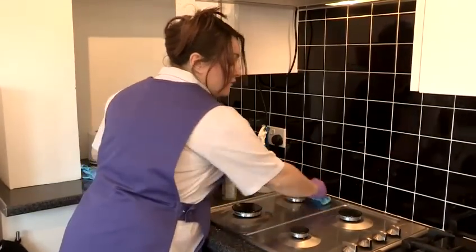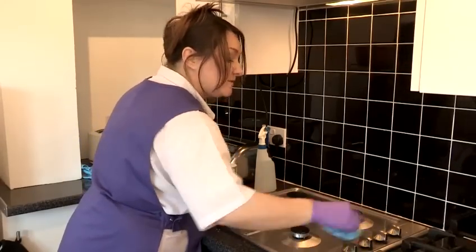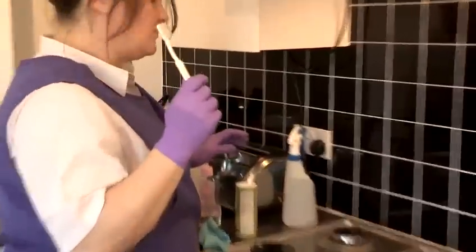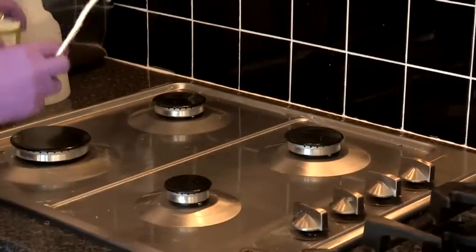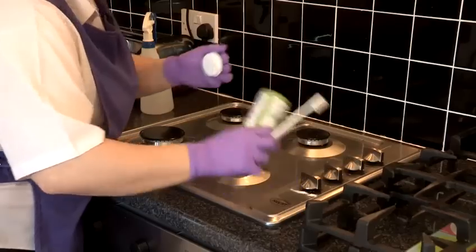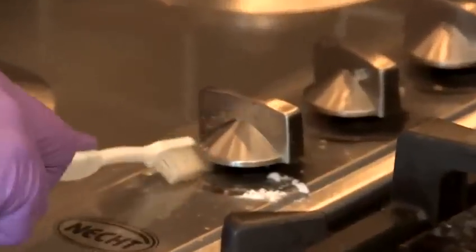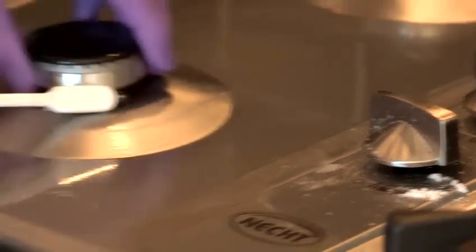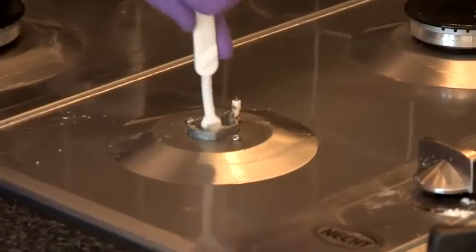And then for all the areas around the edges and around your knobs that you just can't get into, just use a toothbrush with a bit more vinegar and then some bicarbonate of soda. You can use your toothbrush to clean underneath and all the hard-to-reach areas, and clean deep inside.